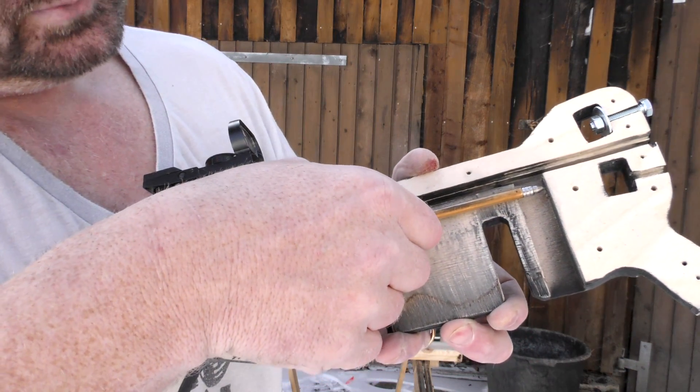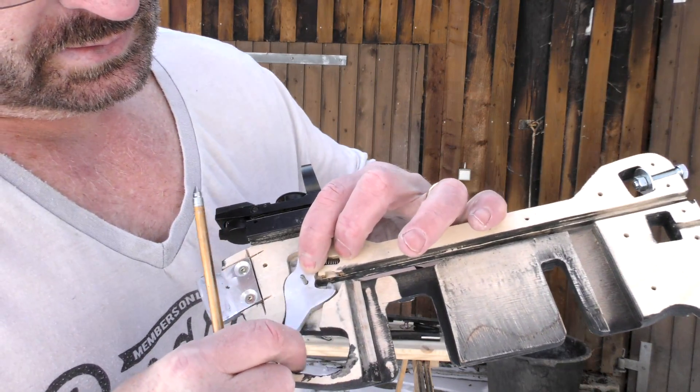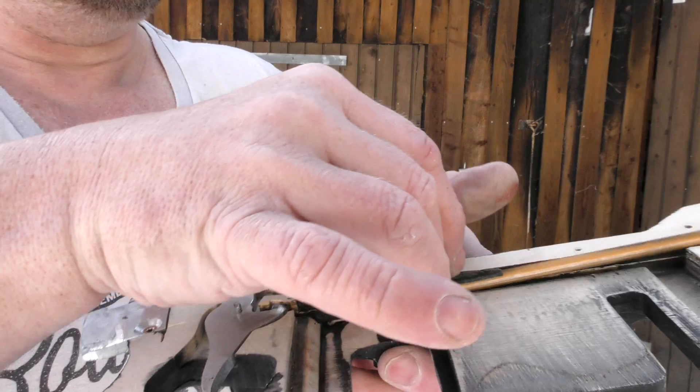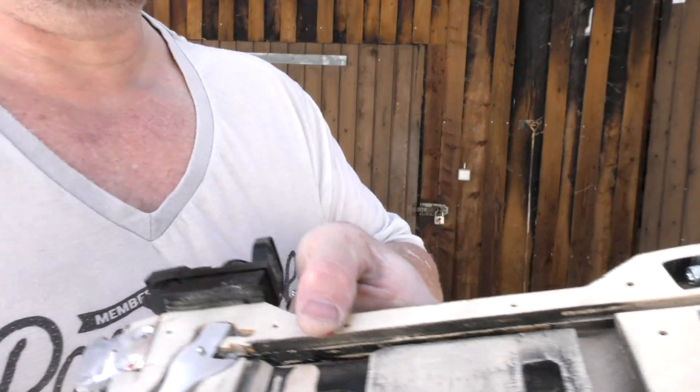Once this thing is fully cocked, the seral engages. It's a single piece that clamps in the string. And then once you shoot, the bolt can slide out to the front like so, and the shot is on its way.